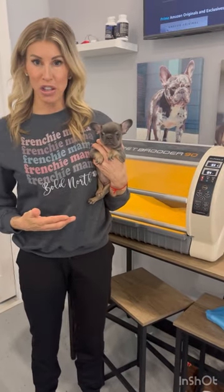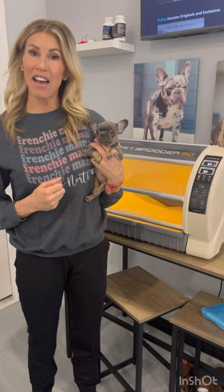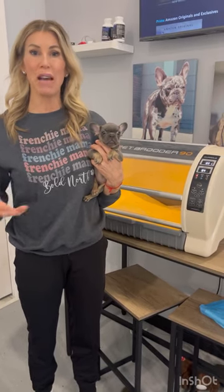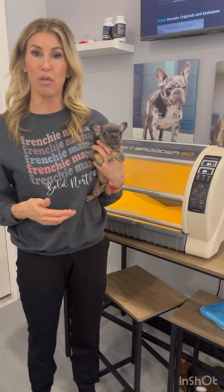The Pet Brooder's ideal temperature and humidity is 86 degrees with 55% humidity for the first couple of weeks. And then if you need to use that incubator for week 3 or week 4, you're going to drop that temperature down 2 to 4 degrees.